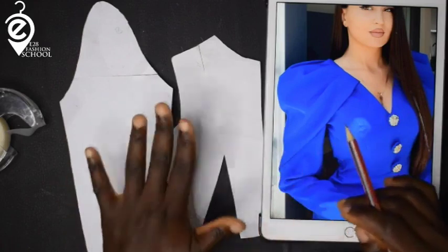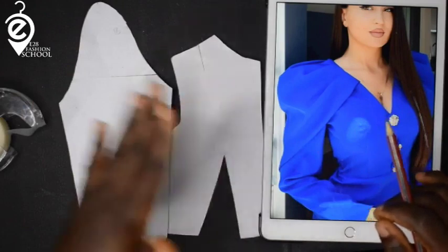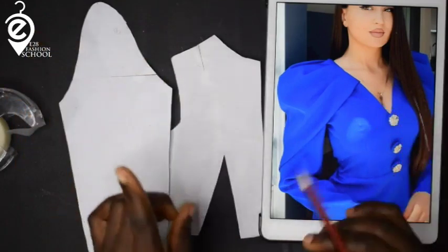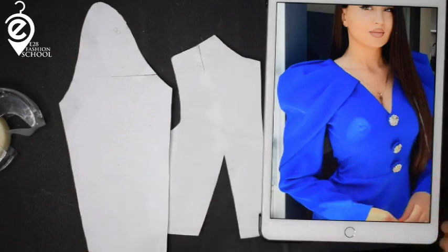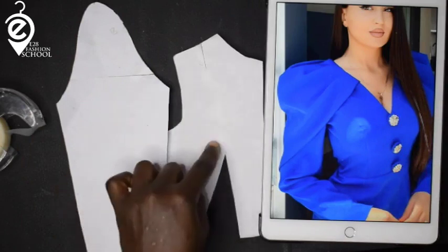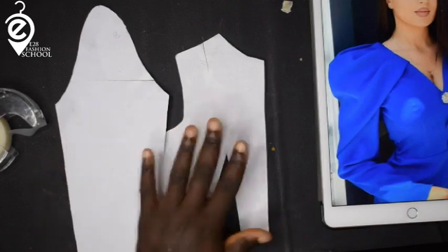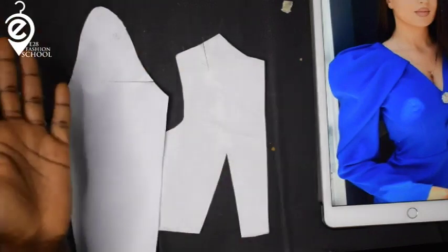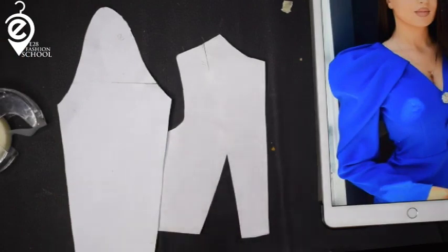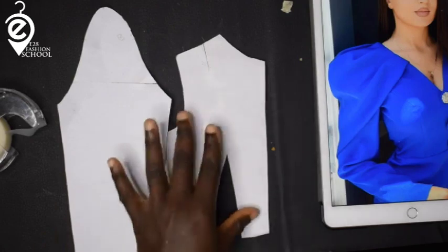I'm going to show you how to combine your flat pattern with draping. The last part is where you will drape. I have my front body sloper and my sleeve. I'm not focusing on the back — just the front and the sleeve. Note that this is for an advanced fashion designer.